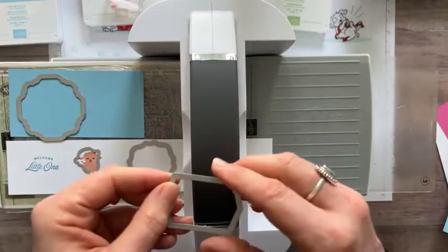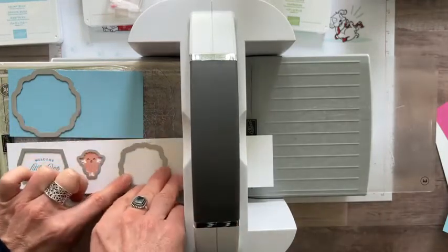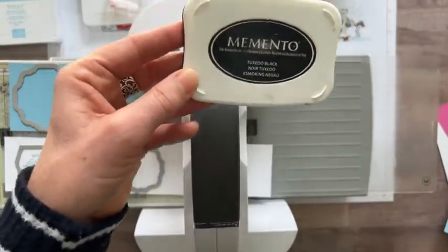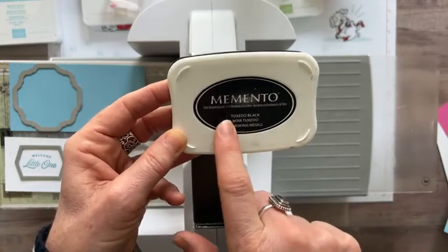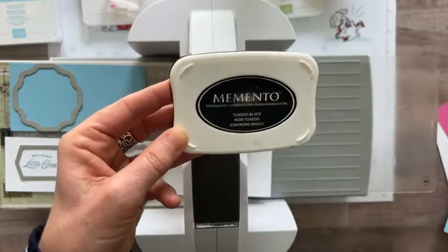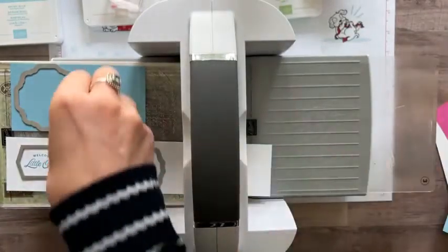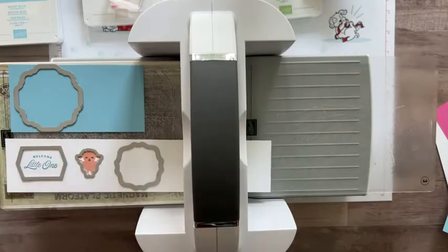I use the Memento ink pretty much all the time now. The Stazon ink is another black ink — permanent — but takes more to clean your stamps, which is why I tend to use the Memento. The important thing to know is to use the black Memento ink pad if you're coloring with your Stampin' Blends, because the Stazon will smear if you use Blends over it. My throat is itchy — apparently something's in the air, which is also why I was a minute or two late to Facebook Live today.